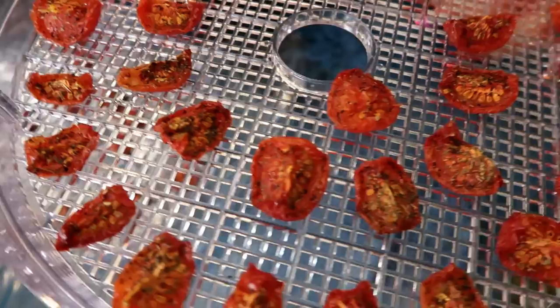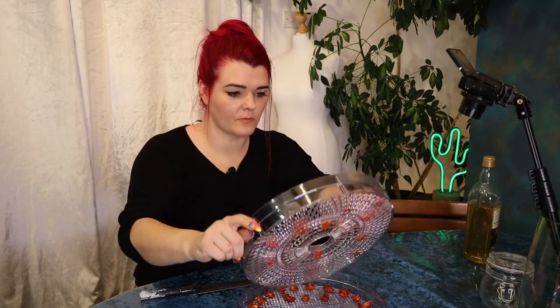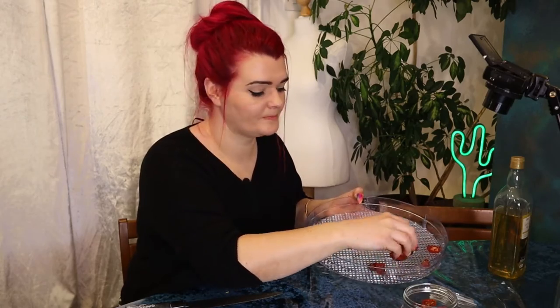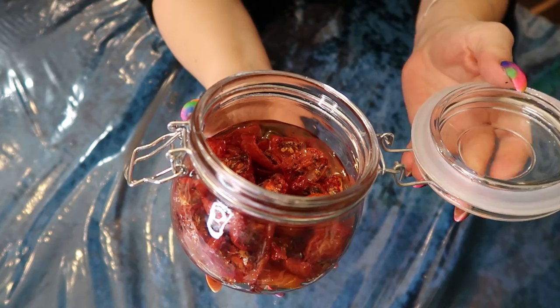The oil does stop them from going too dry, so just keep an eye on them and take them out when they look right. Here are some tomatoes I did earlier — that's how they look, and they are delicious! To store these tomatoes, I've got a sterilized mason jar with a rubber seal. I'm just going to pop the tomatoes into the jar and top it up with some olive oil. Look how good that looks!